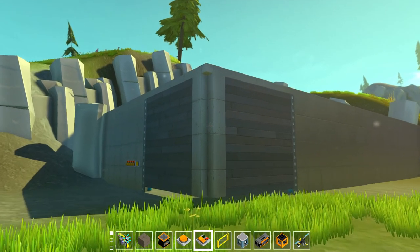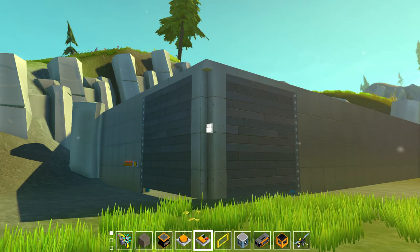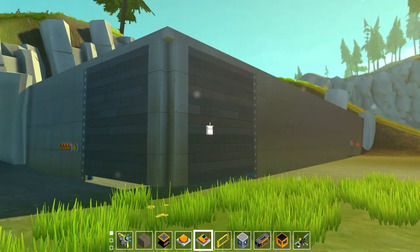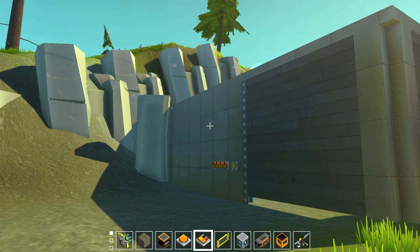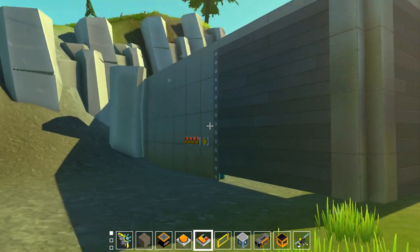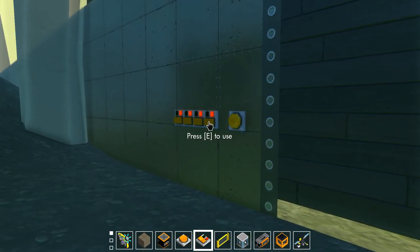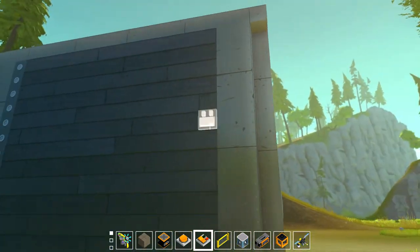Hello everyone, AlexRules237 here back for another Scrap Mechanic video, back on the scrap shop. In the last episode you saw that I created this front gate with a combination lock. In this video I'm going to show you how I did that — kind of a mini tutorial. This includes both logic gates and controllers, broken down into a few key components: the gate itself, the opening mechanism, and the controllers for the actual gate.